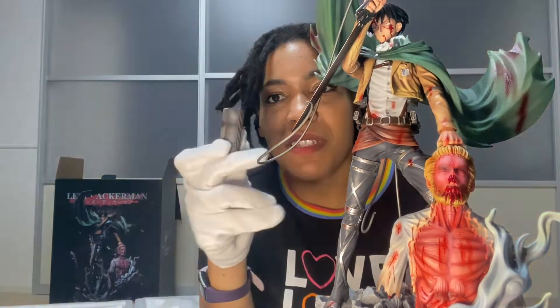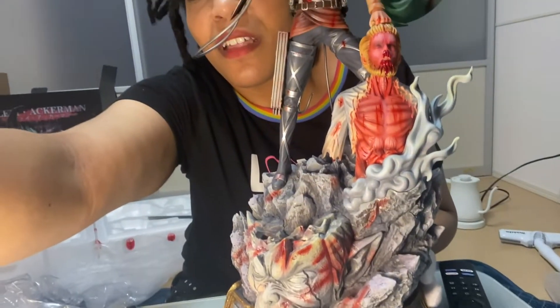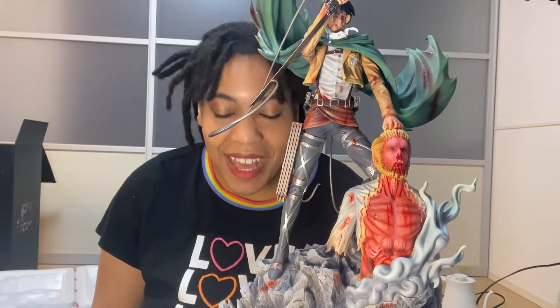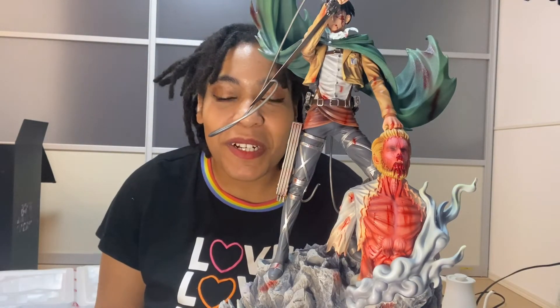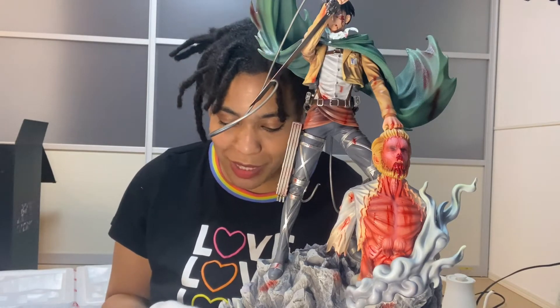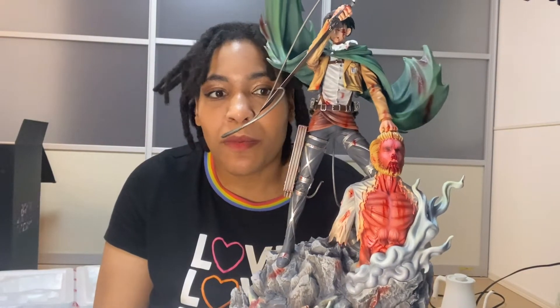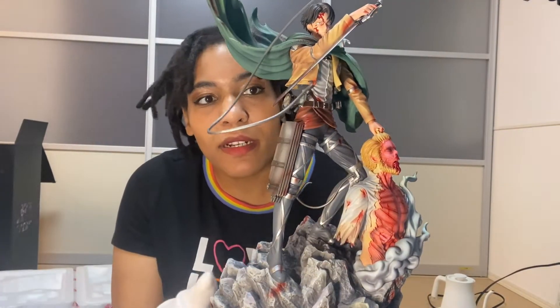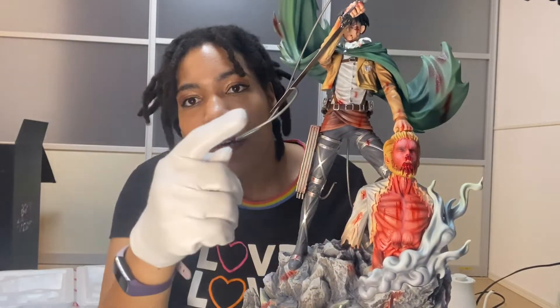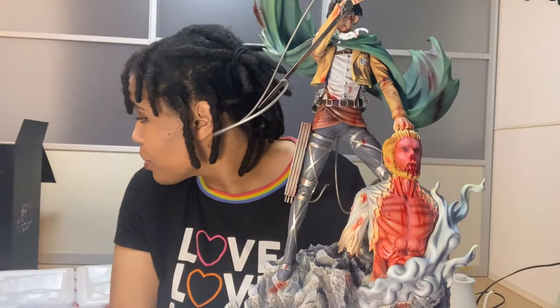Okay, next we have this piece — I'm gonna put it inside. This is what it looks like thus far guys. I do not like putting together figures when I do not have instructions — this is not fun. I'm low-key stressed. Okay, so we've got his little pack on right here, he's got his sword out. I'm not sure if it's supposed to hang like this — we'll figure it out later.